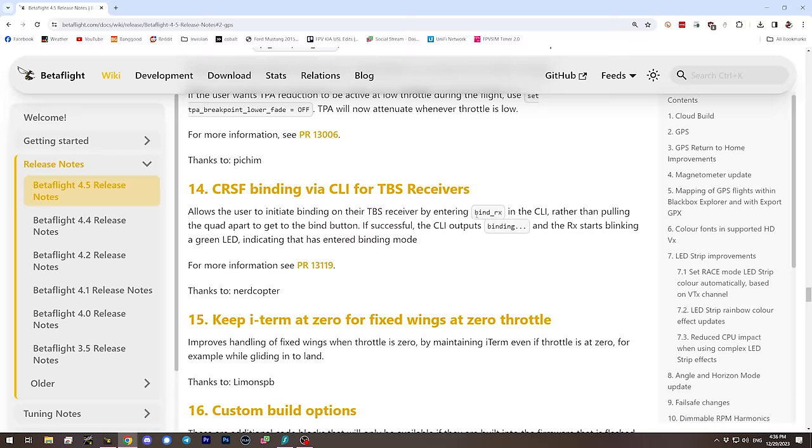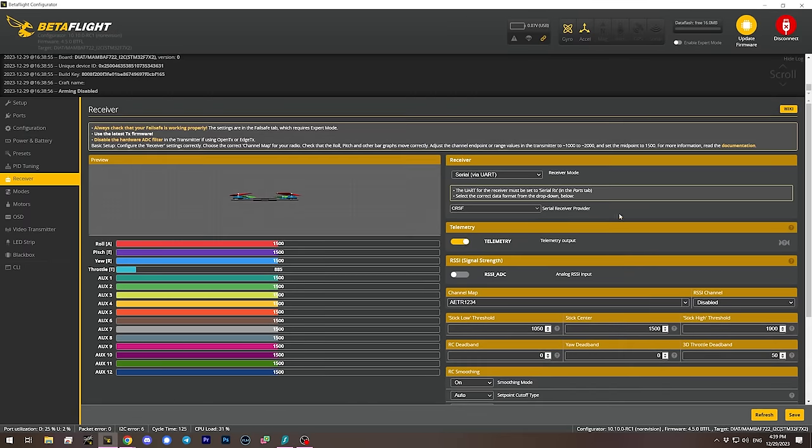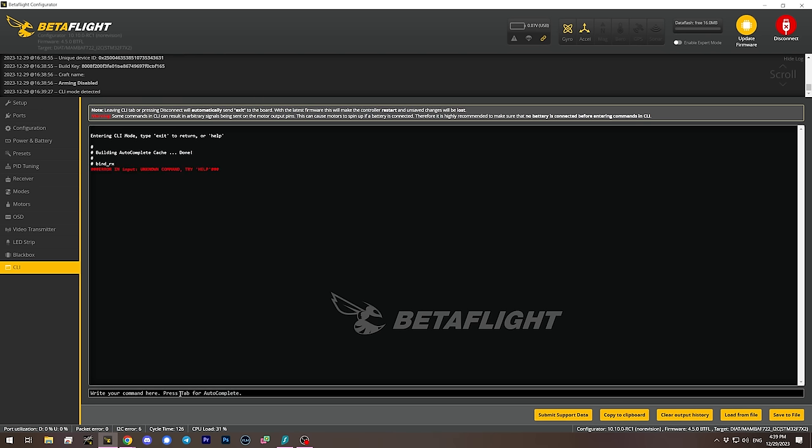If you have a Crossfire receiver buried inside an aircraft and hate having to open it up to get the receiver into bind mode, you can now activate binding in Crossfire receivers with the bind_rx CLI command. There's typically a bind button in the Betaflight receiver tab, but it may not be present on all flight controllers, so you may need to go to the CLI and type bind_rx.